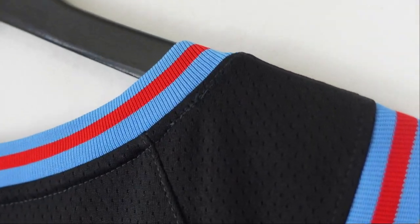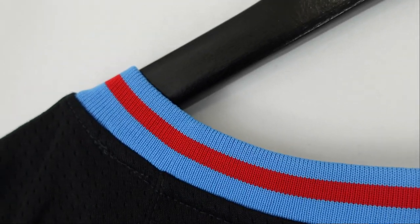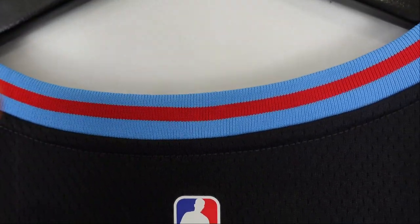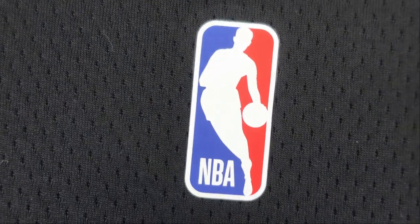Starting off at the collar — you got a baby blue collar with a red stripe that goes through. When the Kings first moved to Sacramento they actually had the baby blue, and when they started in Rochester as the Rochester Royals they actually wore red. So that's a combination of a couple different jerseys. Then we go to the NBA logo — it's a swingman so it's heat pressed.